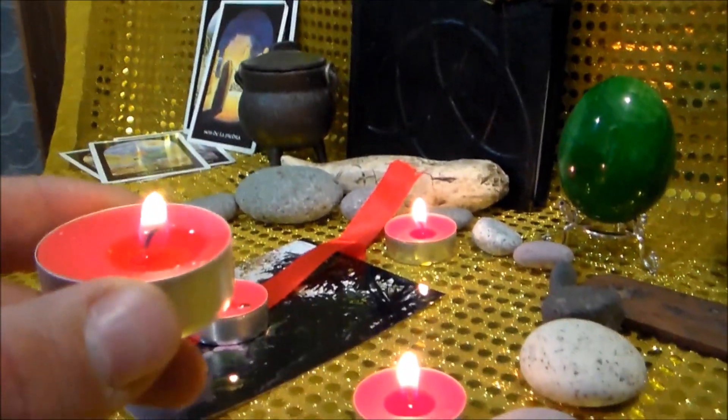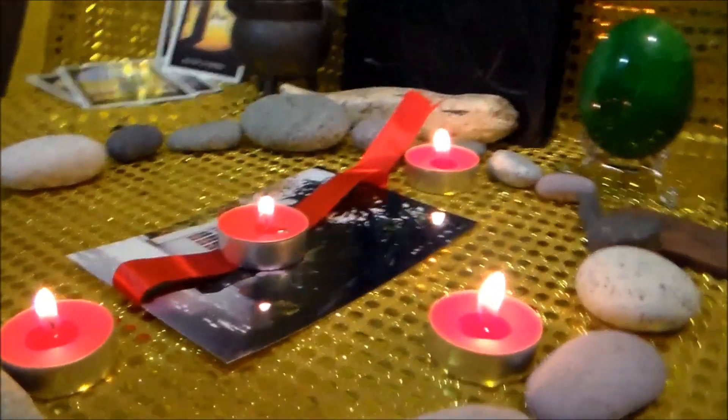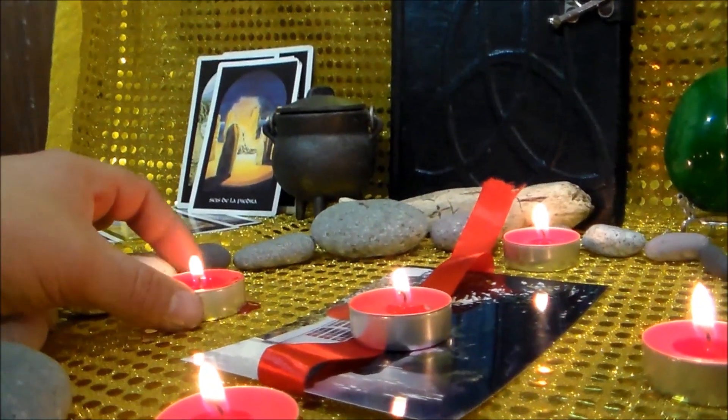Volvemos a tomar nuestra vela del sur y la vamos a colocar abajo de nuestra foto. Para ello requeriremos hacer nuestro hechizo en un mueble que nos permita tener un espacio. Esta es una especie de mesa en la cual tengo la facilidad de poder poner abajo una vela. La vamos a colocar aproximadamente abajo de la fotografía y decimos: Nada que venga de abajo ha de dañarme. Prendemos con este fuego la otra vela restante y la colocamos en el lugar de la vela del sur. Regresamos nuestra vela del sur a su punto cardinal.